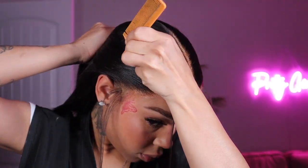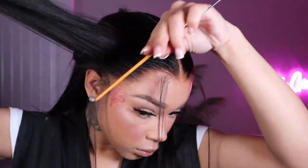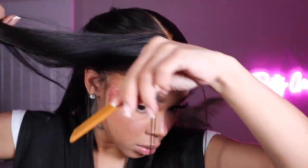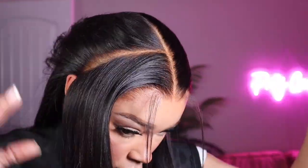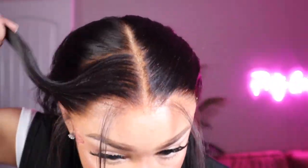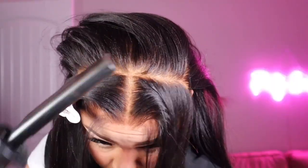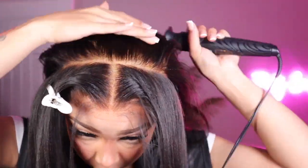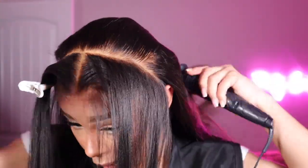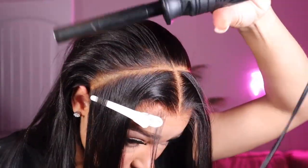To do my bust-down half up, half down, I'm parting directly behind my ear with my rat tail comb. You're going to get a straight line, then pin that excess hair away with the clip that OMG Hair provided. I'll do the same on the other side. Once everything is parted, I'll run my hot comb through the back to make sure everything is nice and sleek — this is your ponytail section.